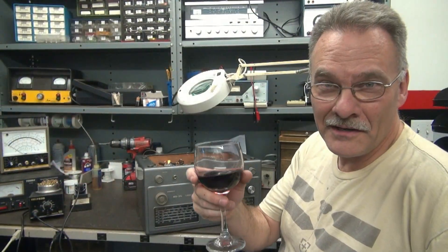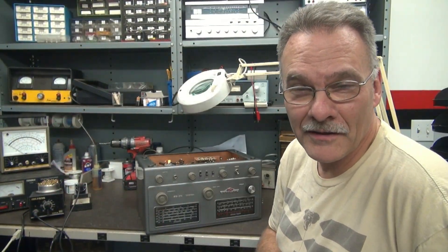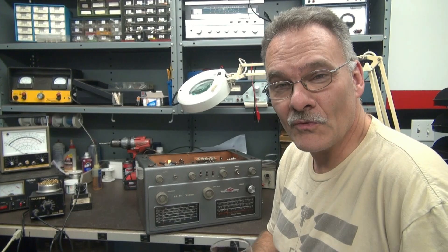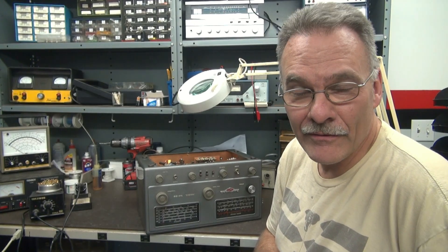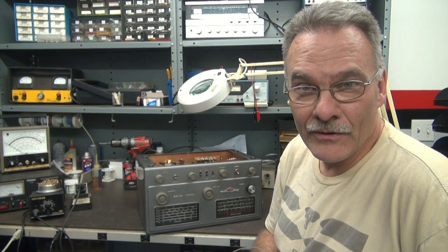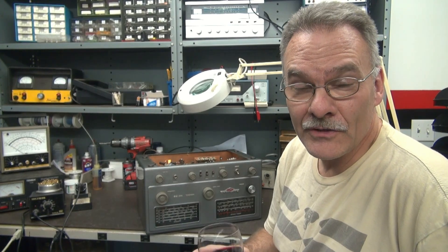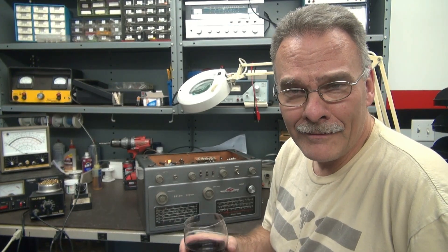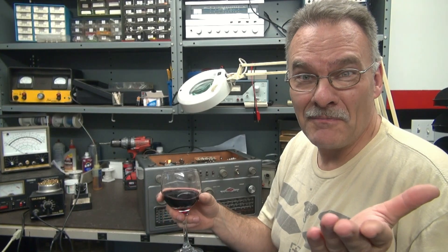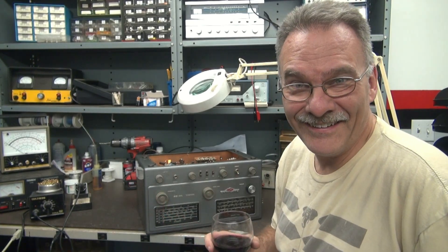Jerry with you. You're at D-Lab. Been in the shop all day kicking out projects. The next one on the bench, a National NC-88 receiver. I bought this receiver rather cheap because the owner said there's smoke coming out of it and it doesn't work. So let's see what caused the smoke. Should be a good one. Here we go.